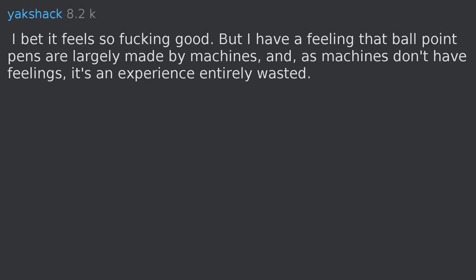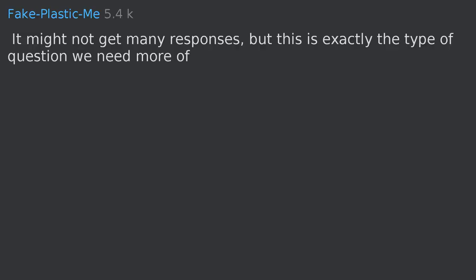I bet it feels so fucking good, but I have a feeling that ballpoint pens are largely made by machines, and as machines don't have feelings, it's an experience entirely wasted. It might not get many responses, but this is exactly the type of question we need more of.